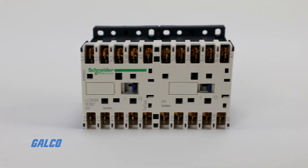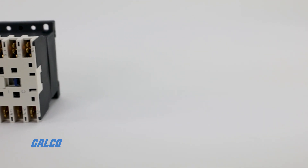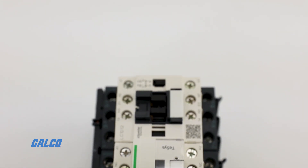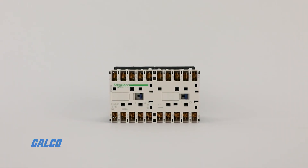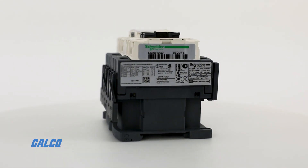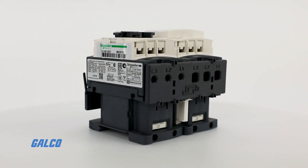Square D's T-SYS reversing contactors provide users with the ability to reverse the rotation of their motors efficiently and safely. T-SYS contactors are the largest selling line of contactors in the world.